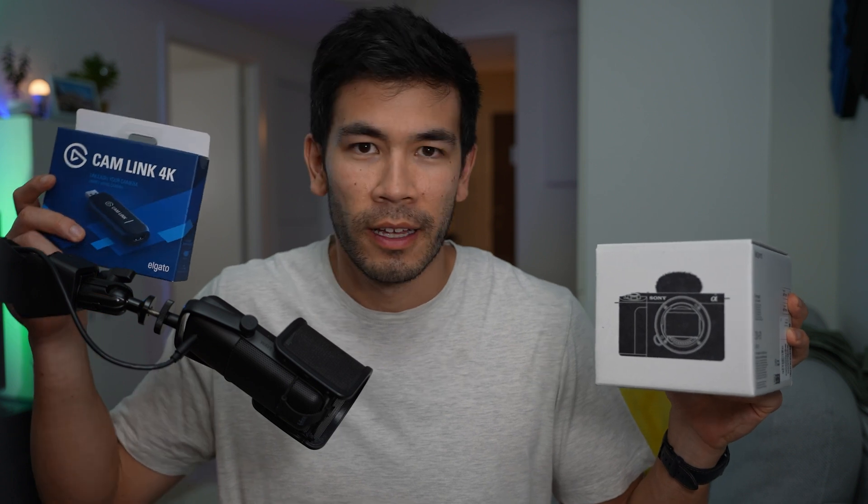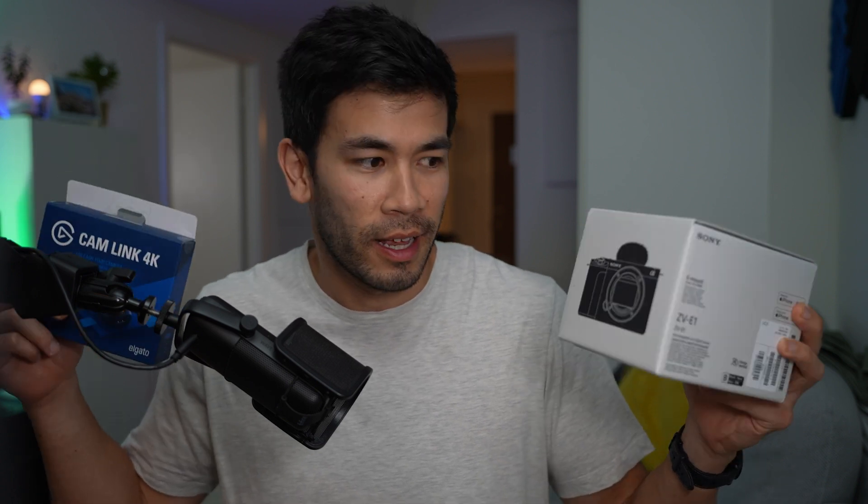But can this ZVE-1 just replace the Cam Link? Can I sell it, maybe recoup some losses, and just use this from now on? Let's find out in this video.